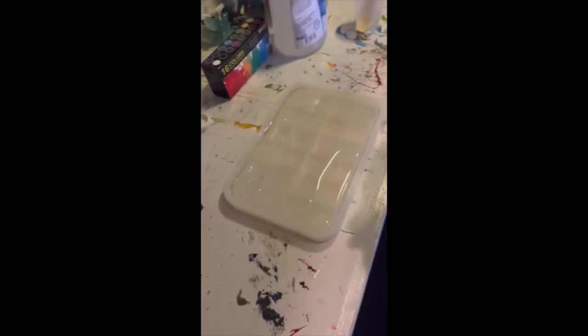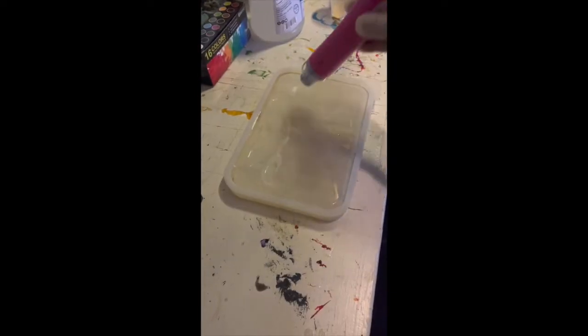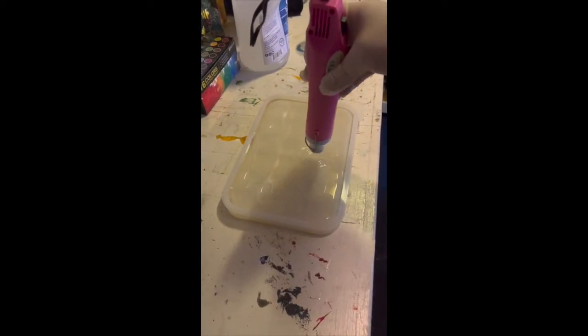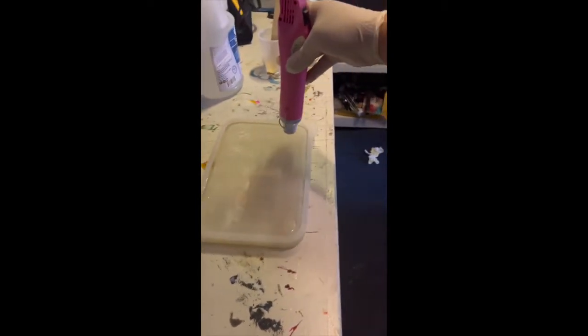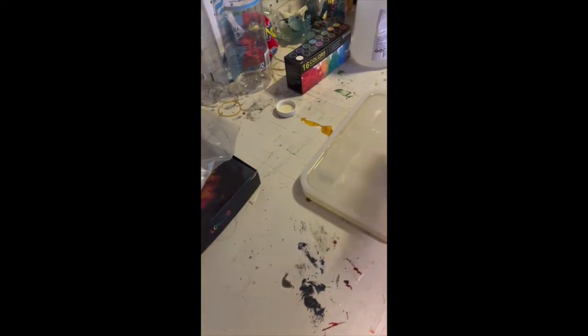Now we're going to bring the heat — we've got a little heat gun here. It's hard to do this and film at the same time, but you spread it out. This also helps get rid of the bubbles — the heat will pop them. I want to keep doing this and then I'll be right back for the next step.